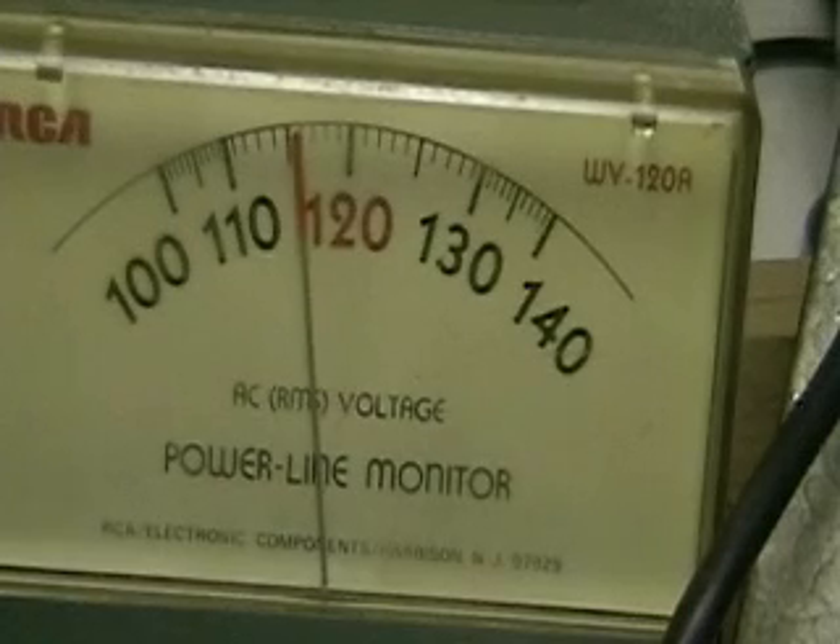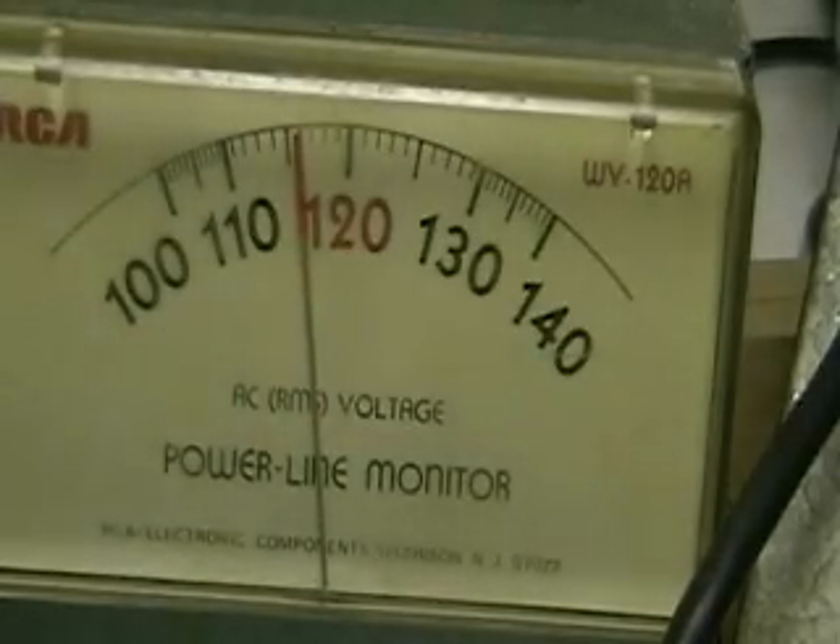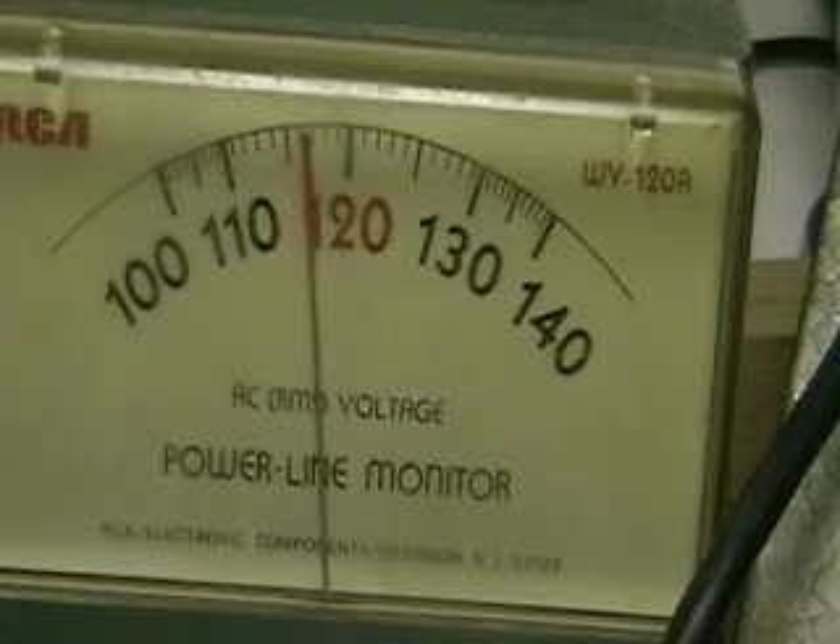If you look right now, this is a line voltage monitor, and you can see the varying alternating current that's coming through the line here. In this case we're actually getting more than 110 volts. This is varying really wildly on here.